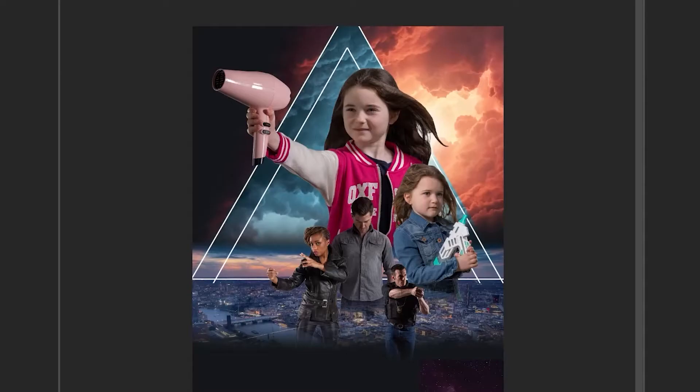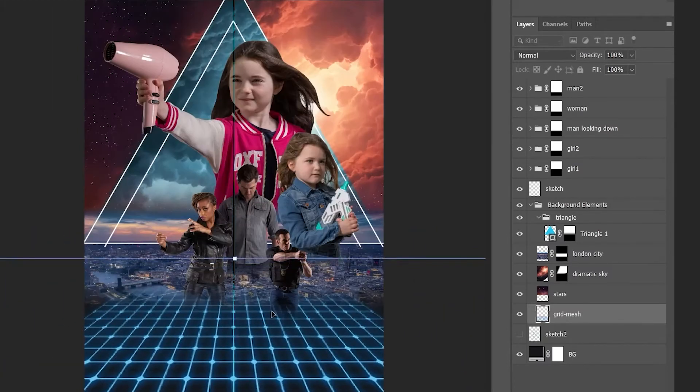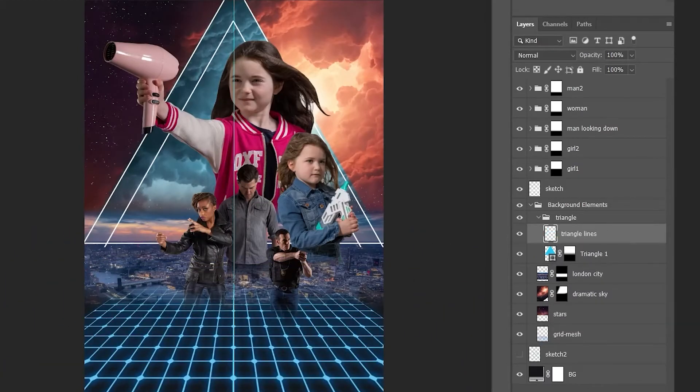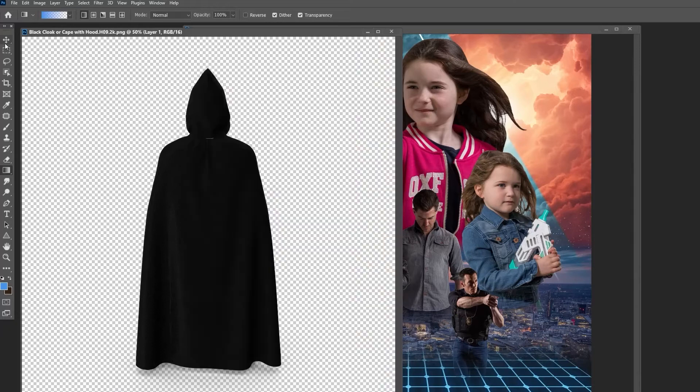Next up, on the very back of the image I placed a starry night image, as well as a cyber-tastic blue mesh for the lower third. To add a white outline, I duplicated the triangle and added a white stroke with no fill. I'm just perfecting the fades of each element.